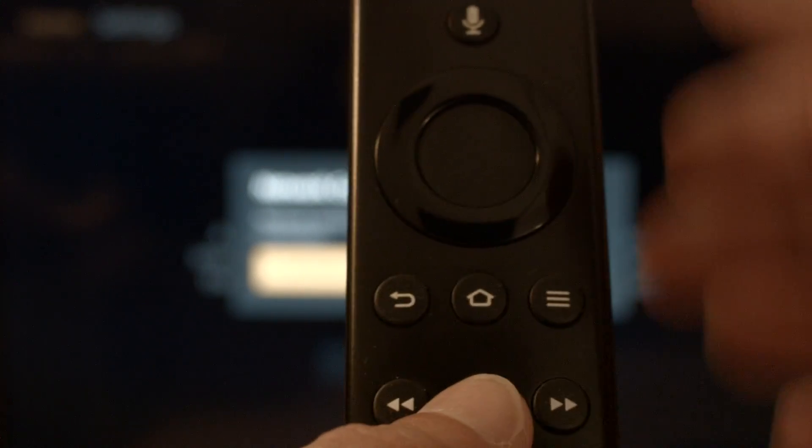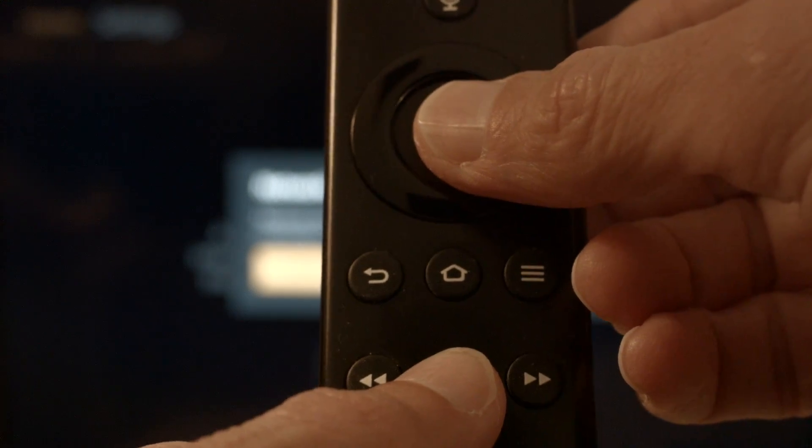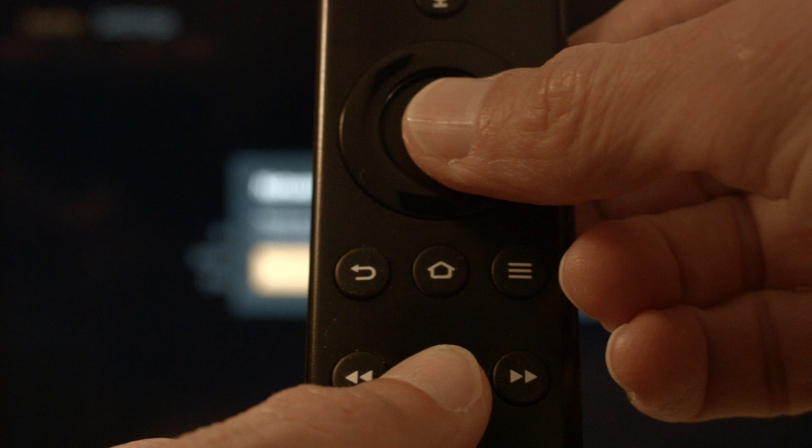Hold down the play/pause button on the remote and at the same time hold down the select button — that center button on the remote. Hold it down for about 10 seconds until you see a message on the screen that tells you the Fire Stick is powering off, then release the buttons. When the Fire Stick boots up, your Peacock TV should be working again.